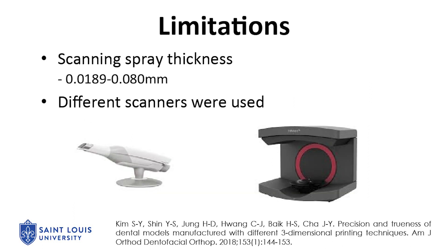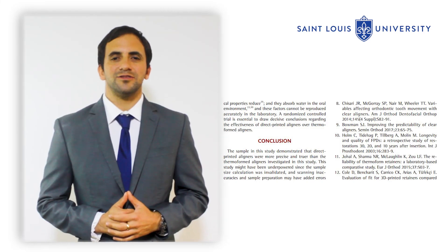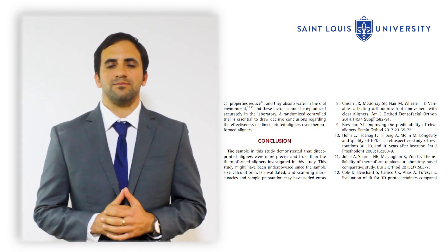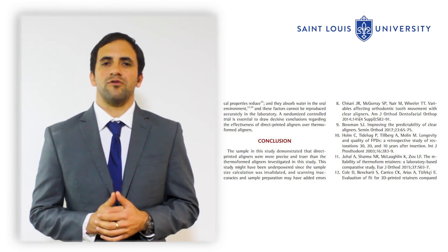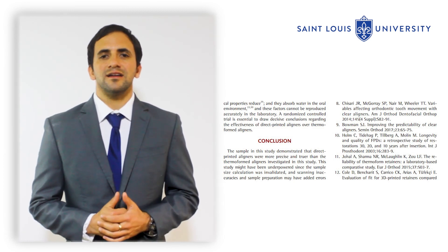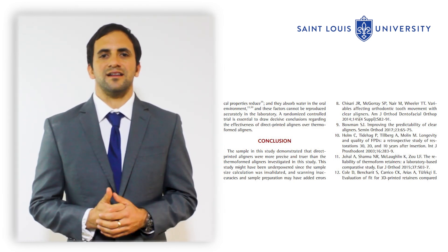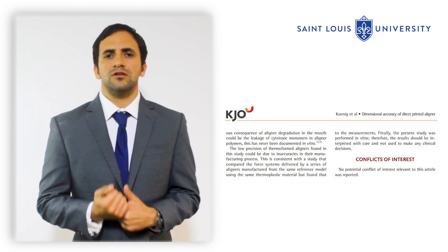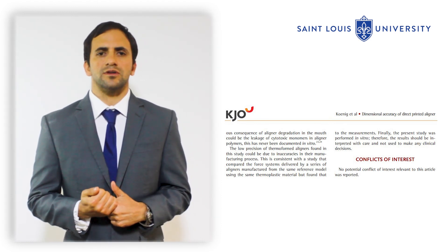Possible limitations to this study included the CAD-CAM scanning spray that added thickness to the aligners. Also, different scanners were used. In conclusion, the sample in this study demonstrated that direct printed aligners had better dimensional accuracy than thermoformed aligners. However, this study might have been underpowered because the sample size calculation was invalidated. Also, scanning inaccuracies and sample preparation could have added error to the measurements.